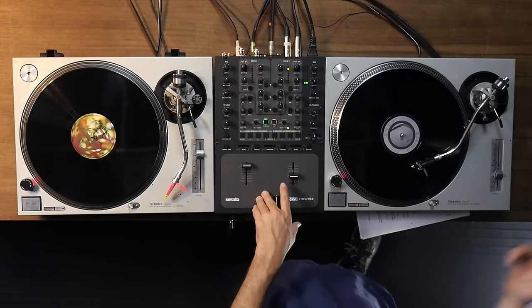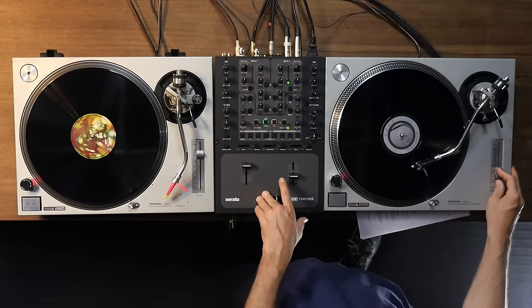Welcome to Throwback Thursday, where we teach you an old-school DJ trick that everyone should know. In today's technique, I'm going to teach you how to do a pitch ride. We're going to ride the pitch fader to not only match the BPM, but also the phase of our new track to our old track. While this was definitely invented for vinyl DJing, it's still very applicable to CDJs and controllers, and more importantly, it's going to train your ears and impress your friends.